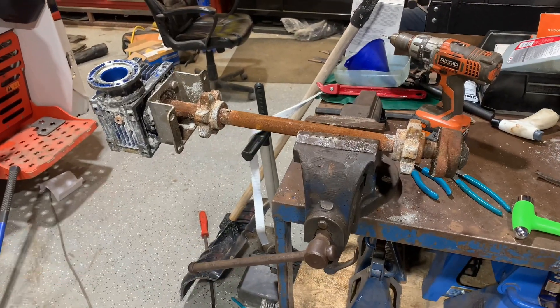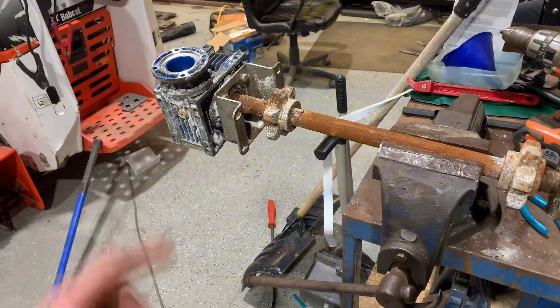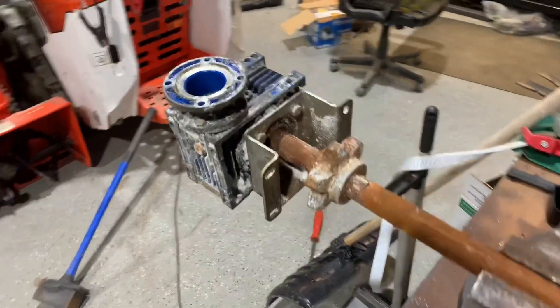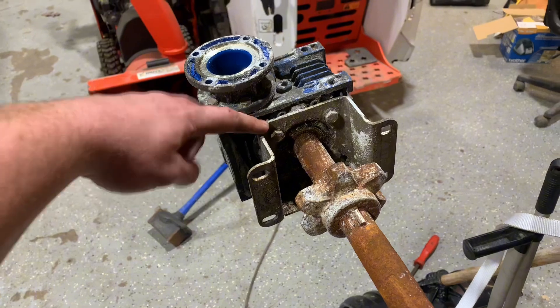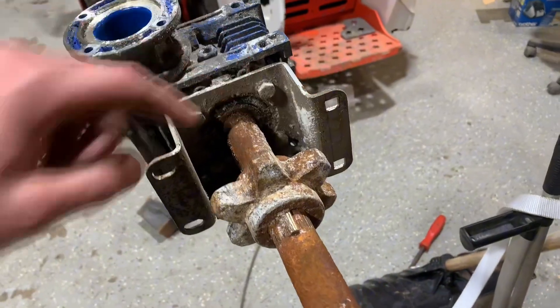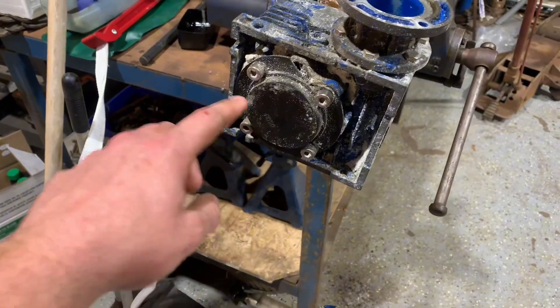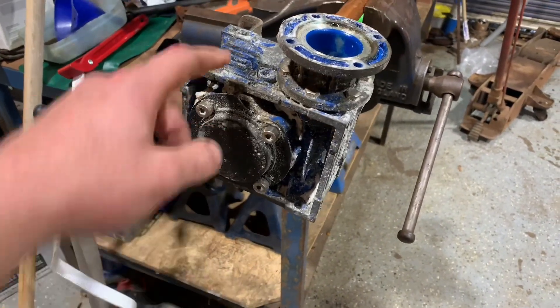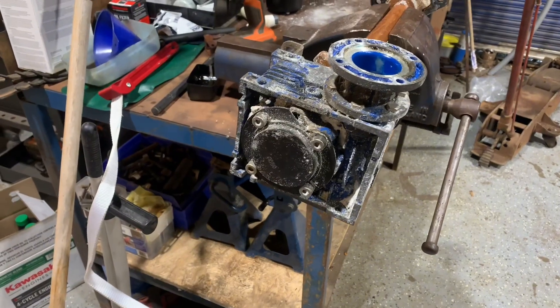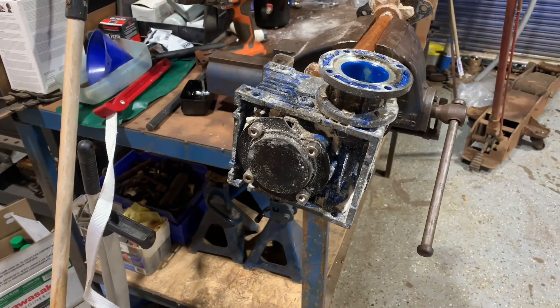We got our axle shaft assembly and the other part of the gearbox on the bench. Next thing is to take this bracket off — four bolts here and two on the bottom — and then behind this plastic plate, once we take those four bolts out, we should be at the end of the shaft and hopefully we can hammer the shaft out of the gearbox.